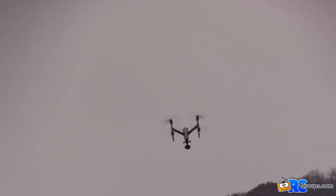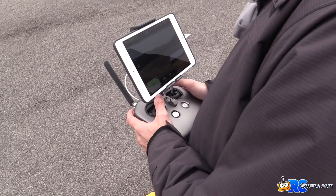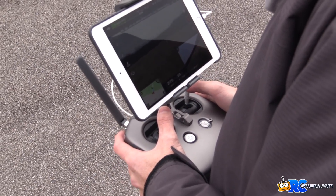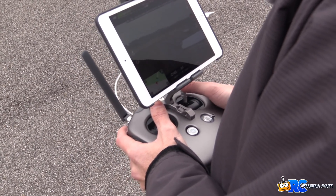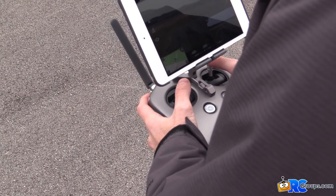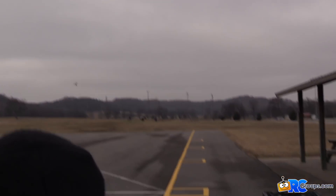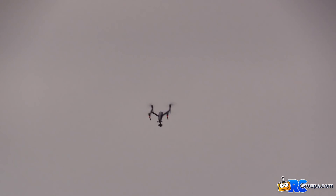For those not familiar with DJI drones: the throttle doesn't control speed. The right stick controls your forward, backward, left, and right speed. All the throttle does is control altitude — give it more throttle to climb, less throttle to come down. The speed stays the same; only the altitude changes. You can even tweak the exponential and how aggressive or sensitive that altitude adjustment feels.